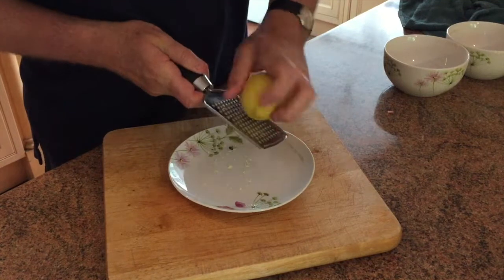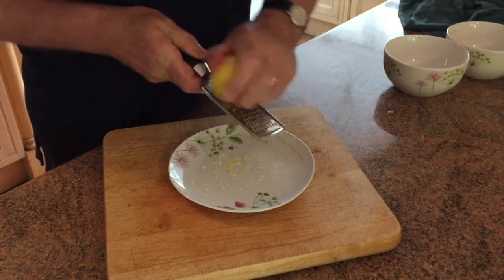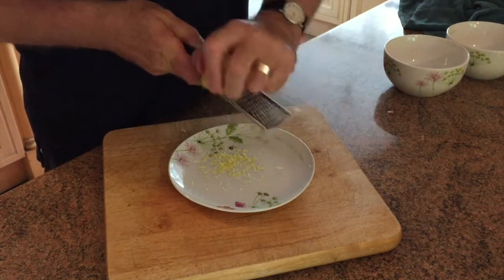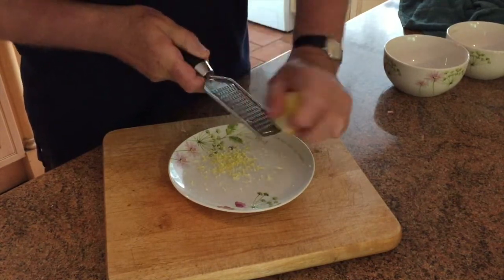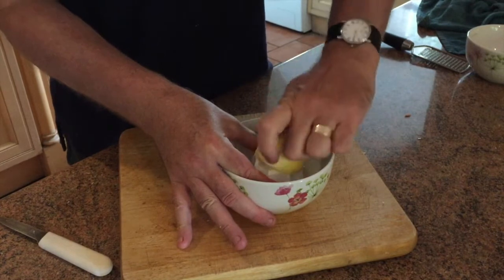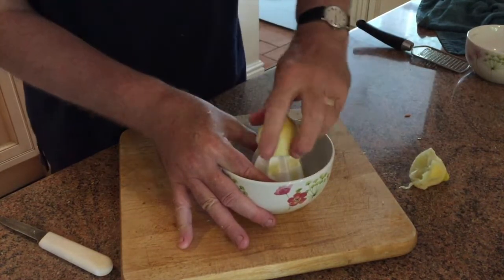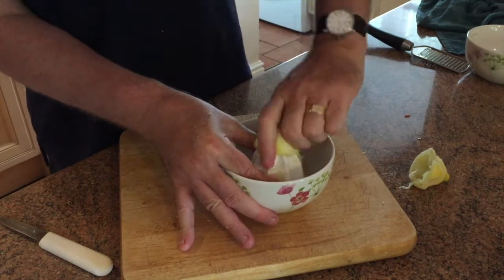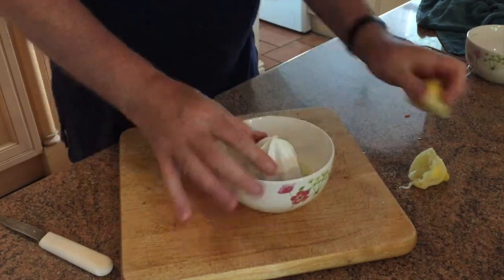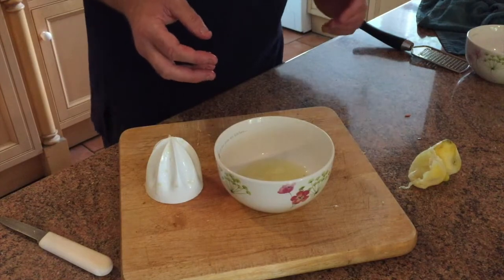I'm going to grate the lemon just to get the rind off, because this is where you get the pectin which will help to solidify the jam. We're going to take the whole rind off the whole lemon. Then we're going to extract the juice, which we'll also put into the mix — everything including the seeds — but we're going to sieve it so it will be pure lemon juice.